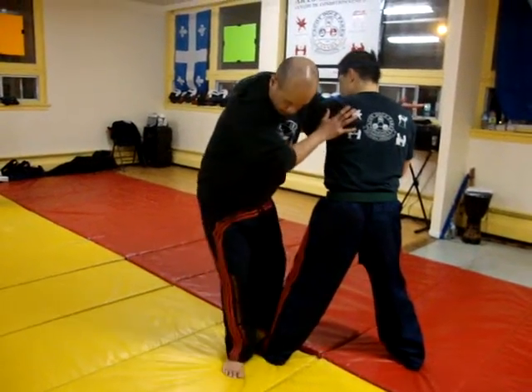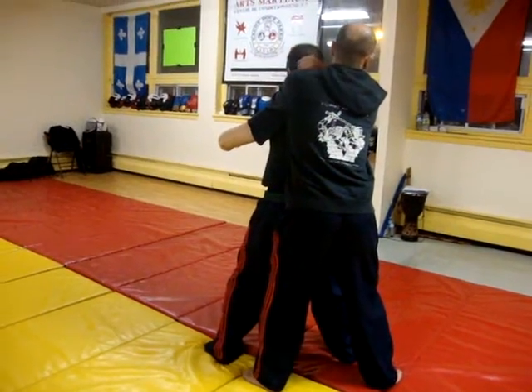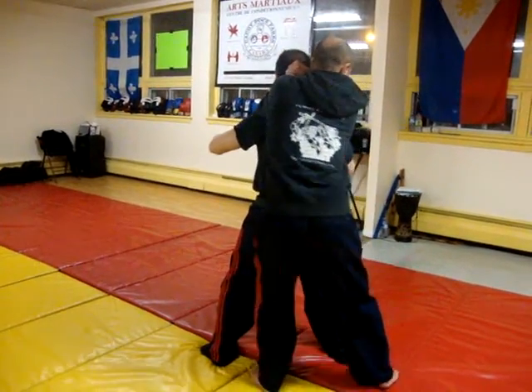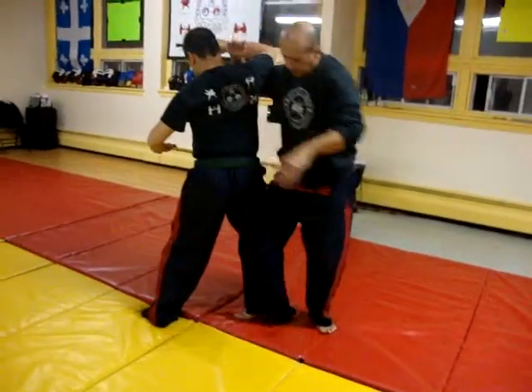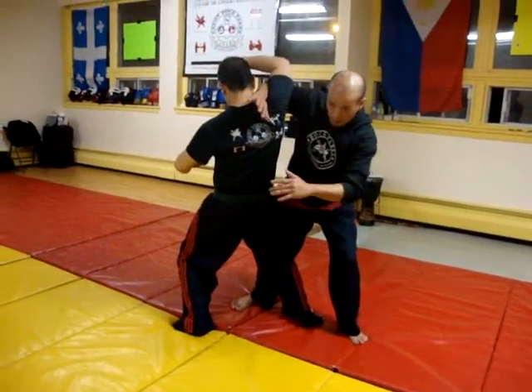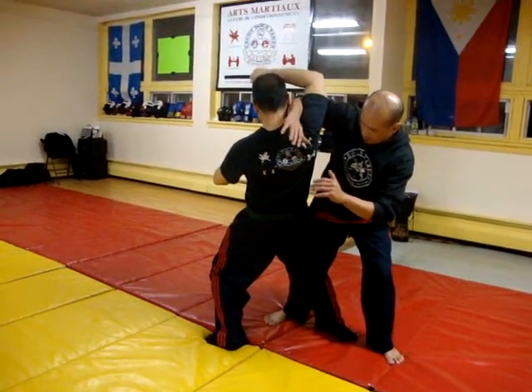Alright, now three, alright four, five, six. Okay, this is an old throw, right? Not like we're just gonna do drills, just gonna throw, okay?